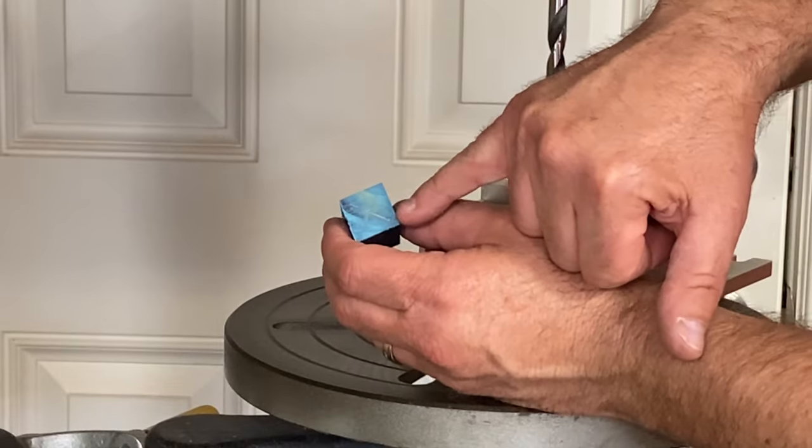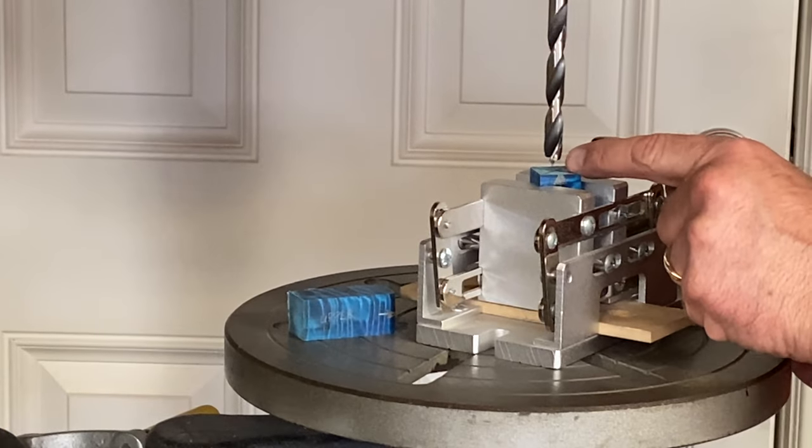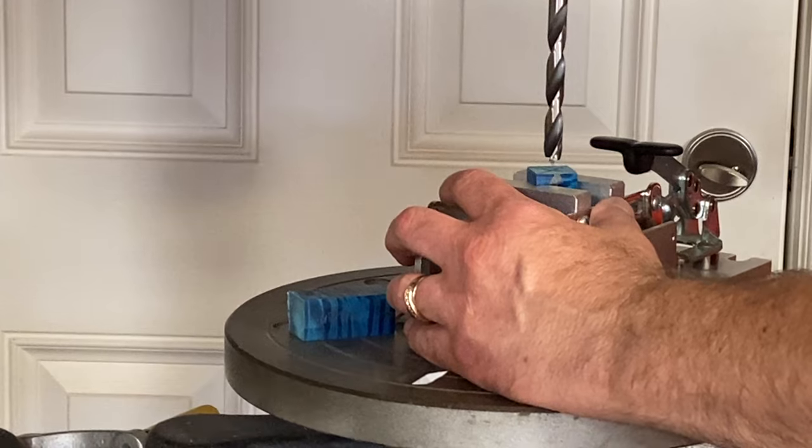I found the center of both of my blanks. I've chucked up my 10 millimeter drill bit. We have the lower blank in the vise. Let's go ahead and get a hole drilled in this blank for a tube.